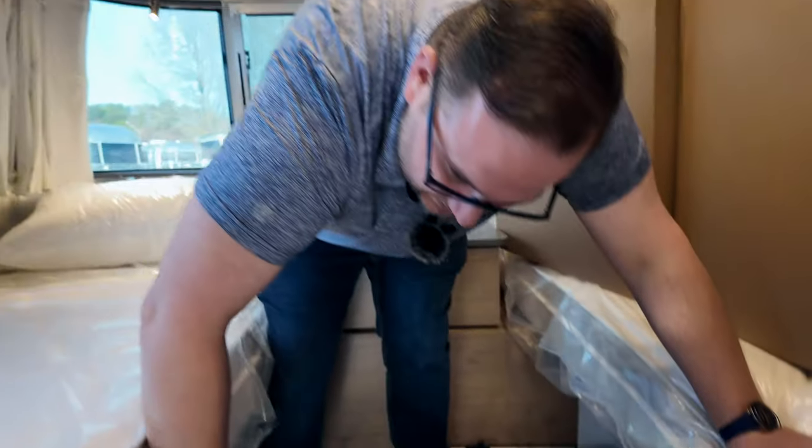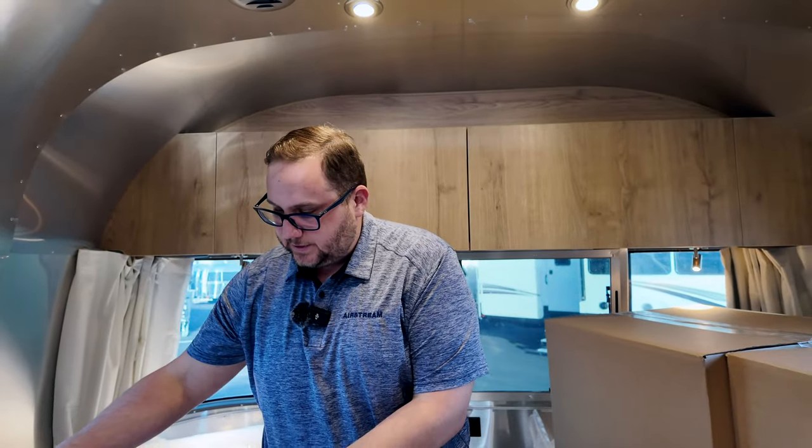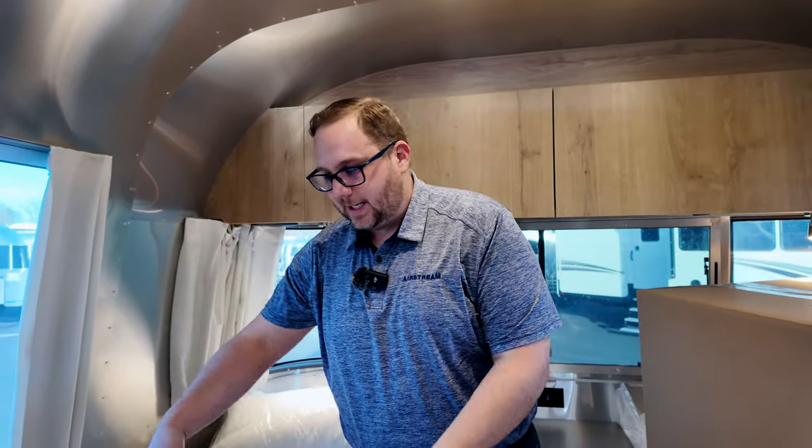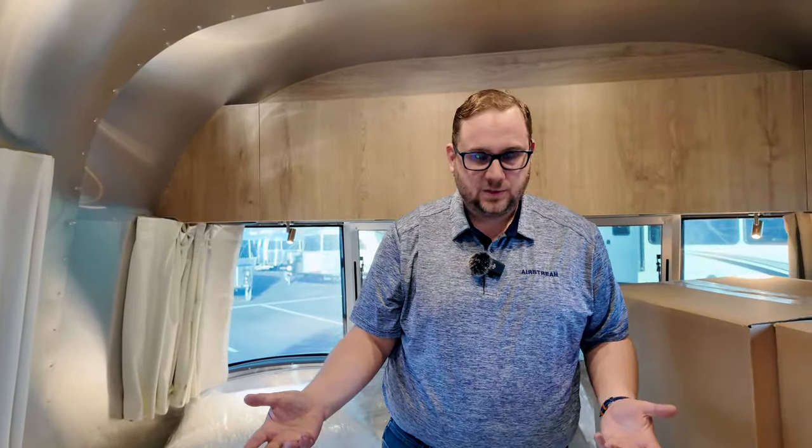With the twin bed layout, the inside storage is divided — roughly half inside and half accessible from outside. With the queen bed, the entire under-bed area is inside storage with a smaller outside storage area.